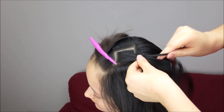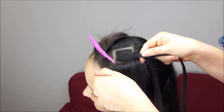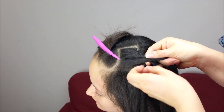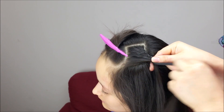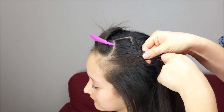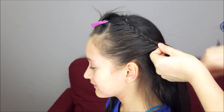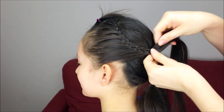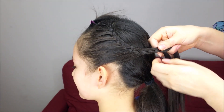Hold the strands, cross this one over the middle one, now from the front, and add a small section of hair to the braid. We're going to keep doing the same steps until we add the remaining hair, doing a crown shape. In here we're going to do some more stitches of the braid, hold it with an elastic band at the end, and do exactly the same thing on the other side.